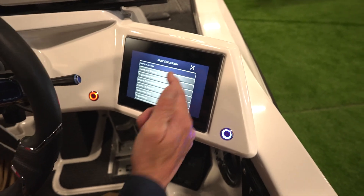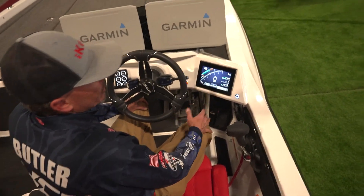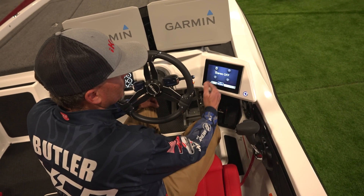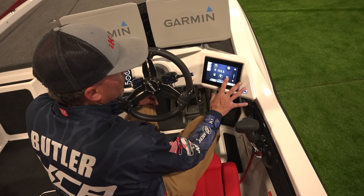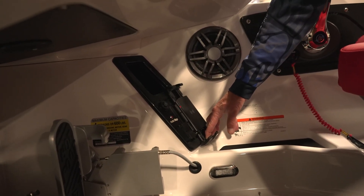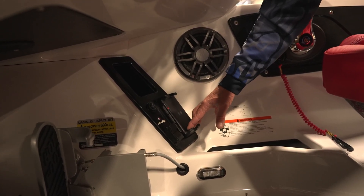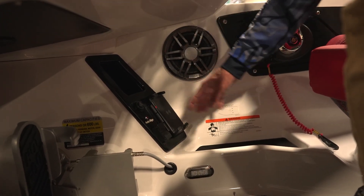On the other side we have the same features, plus we added stereo controls and now-playing display. Stereo controls are very popular — this shows volume only. To switch stations I'd go to the stereo page, make changes, then come back. Also at the helm we've got a wireless phone charger that charges through an Otter Box — very impressive and fast. We also use this on our saltwater HCBs. There are dual USBs. The engine key switch is positioned down out of the way so your kill switch doesn't get yanked out.